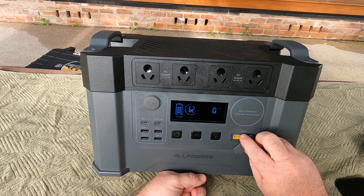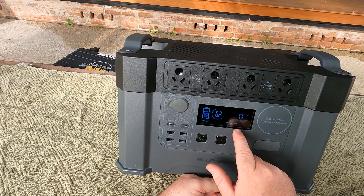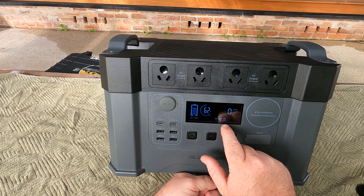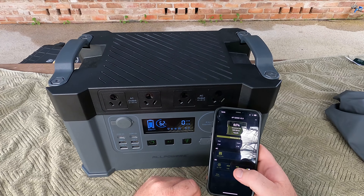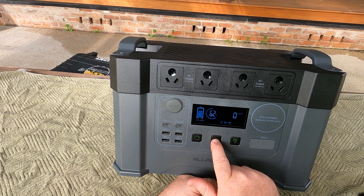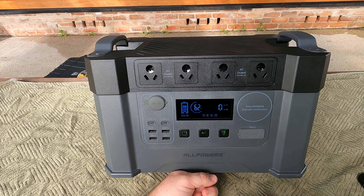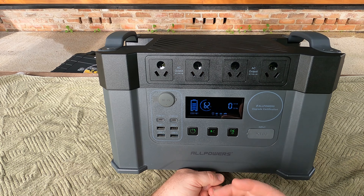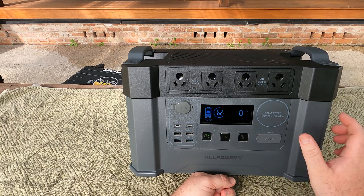There's an XT60 for your solar input, and your DC button just here — turn that on and all your little lights come up: USB-A, Type-C, car port. That's also your Bluetooth function, and there is an app for this unit. You've got your AC button just here; you have to hold it down until it comes on. It's a bit noisier than some other units — that's the fan — but it's priced at a price point, and for the money it's a really good option.